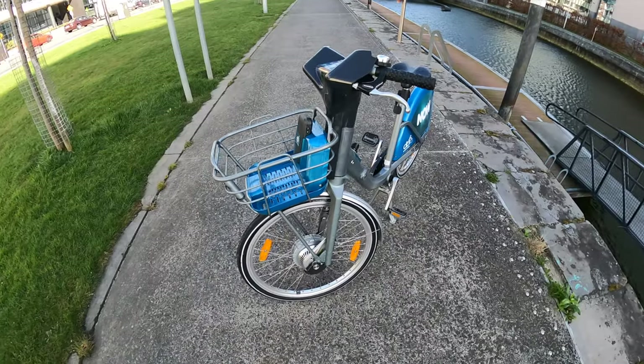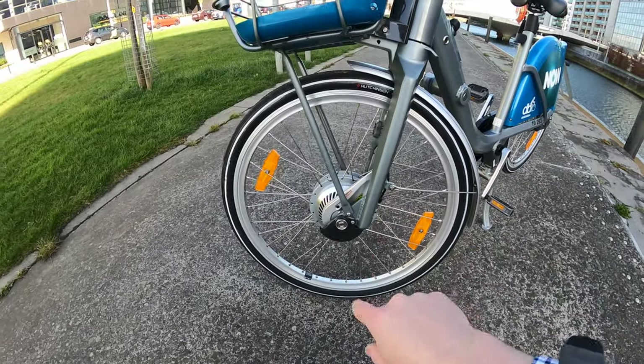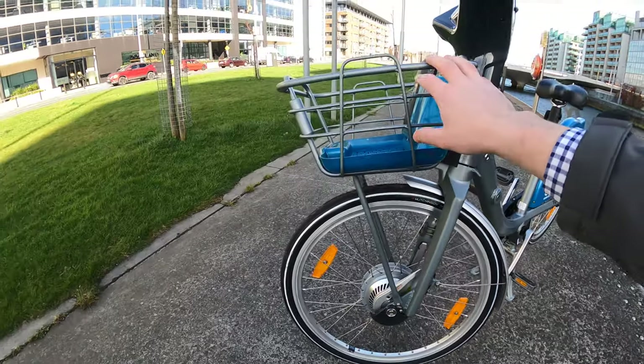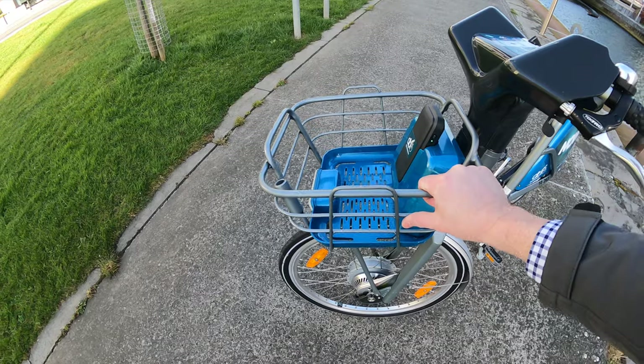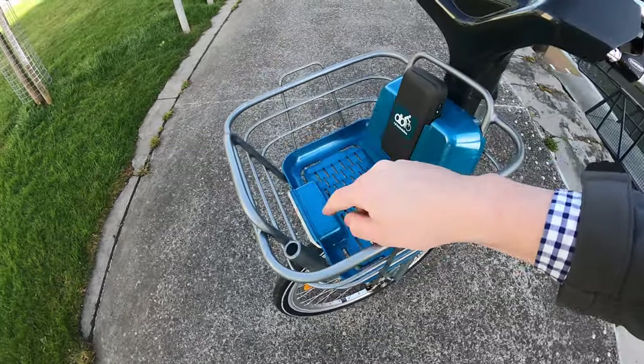Here we are with the Dublin Bikes — we'll give a bit of an up close. So you have your run-flat tires in the front with your hub motor. You've got your mud guard there. And another way of identifying the Dublin e-bikes is with this basket. It's a different basket to the one we're traditionally used to. It's got this blue element in it and this can take 10 kg.